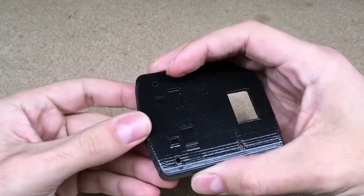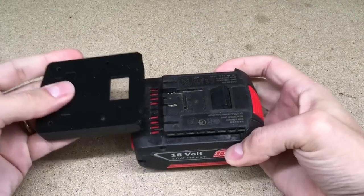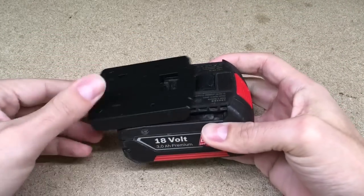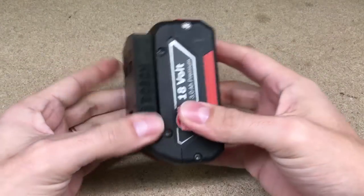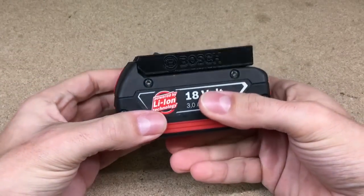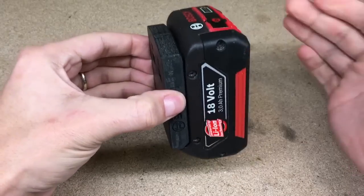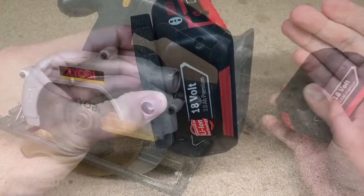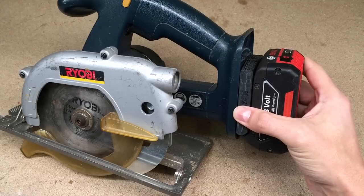So that's how it looks. For those who have the possibility to use a 3D printer, I'll leave a link in the description where you can download the project files. Anyway, most of you don't have a 3D printer, so now I'll show you another method.